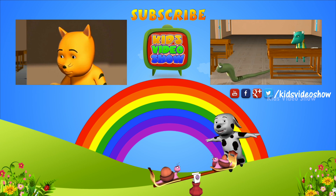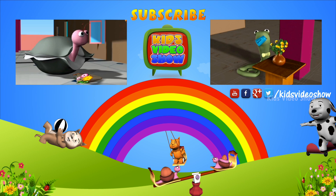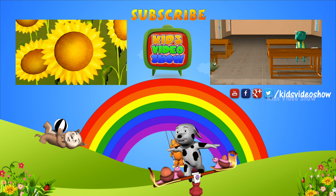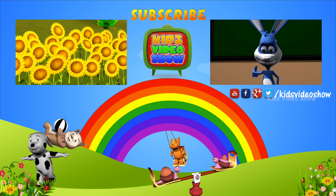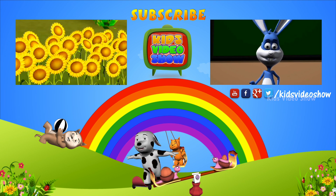Really? I wonder how sunflowers got their name? You know, they look a little like the sun with their bright yellow petals. But that's just my guess. I am not sure.